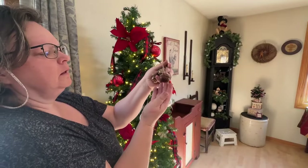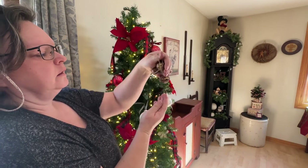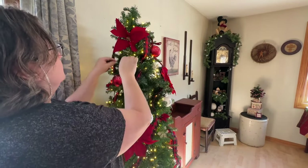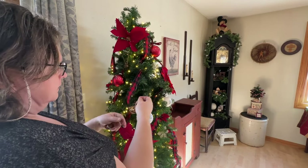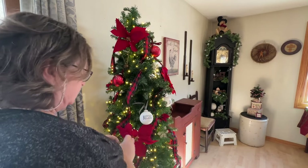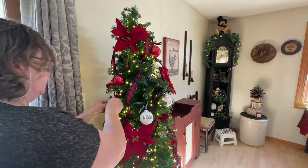These little jingle bells I grubified last year — I'll put a link to the video down in the description. These were a lot of fun. I just used Mod Podge and my grubby mix and came up with these cute little grubby bells. Of course I have to have something grubby on my Christmas tree.